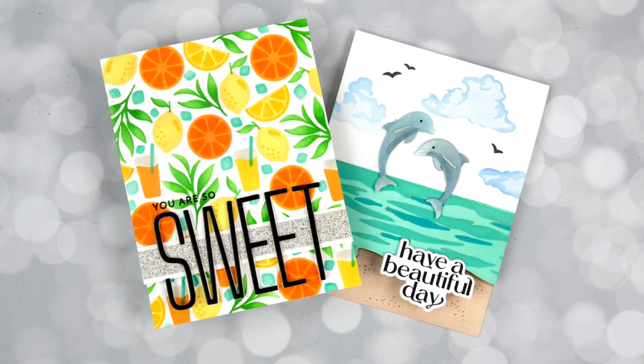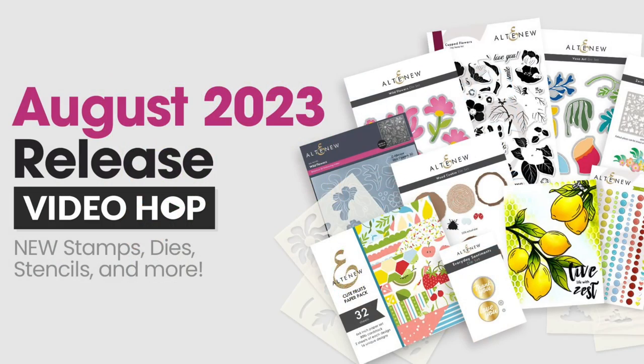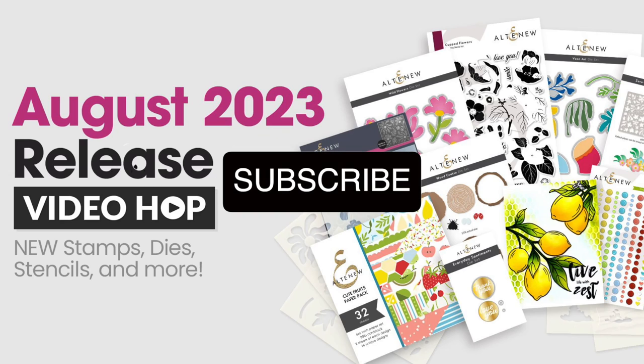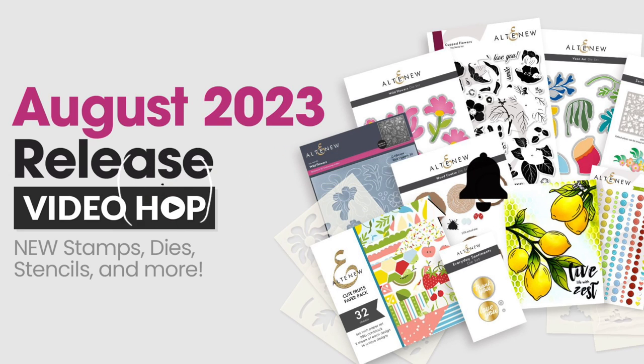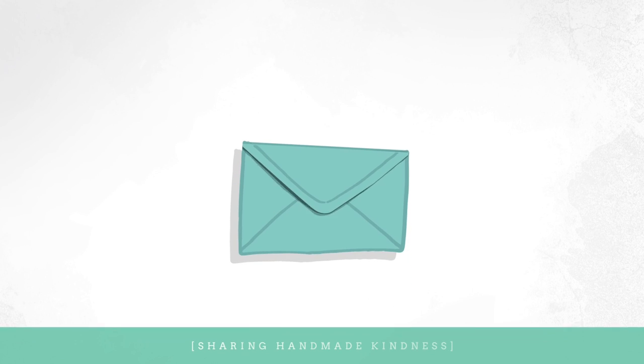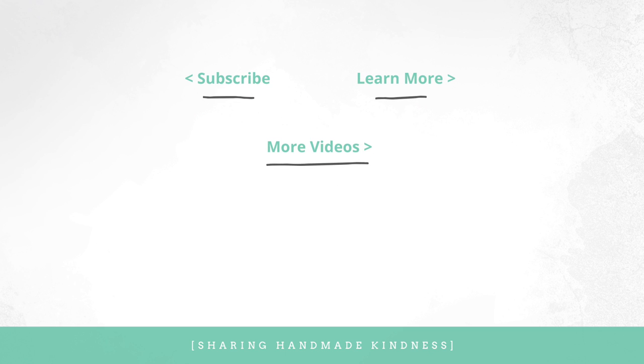If you're interested in what I used, I have that linked below in my YouTube description. Also, this video is part of a video hop for Altenew — I'll have in my description links to the other videos if you're looking for more inspiration. At the end here, I'll link to a couple other related videos. Thanks for spending this time with me. I'll see you again soon and have a wonderful day.